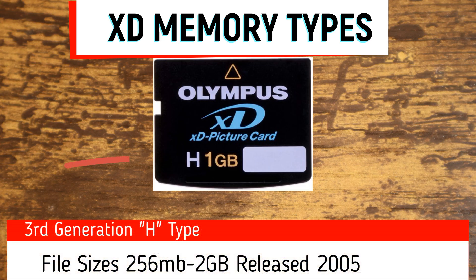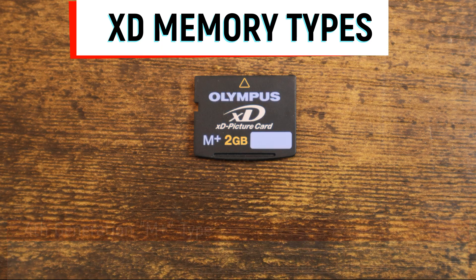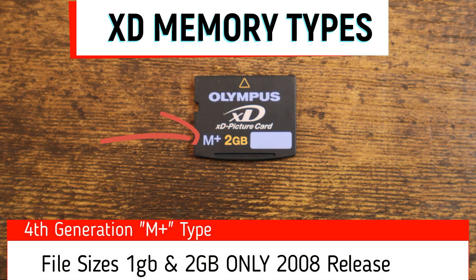The third generation H type was available in sizes 256MB to 2GB. And the fourth generation M Plus type was available in 1GB and 2GB only.